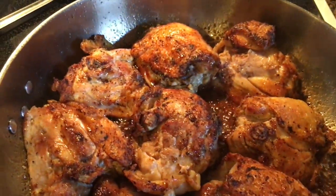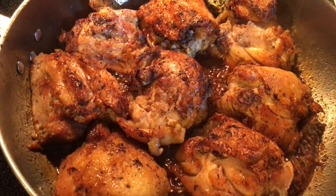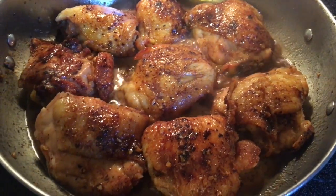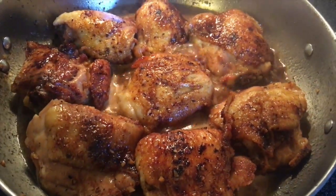Then I'll flip them. May need to add some water to thin the glaze out a little bit as this finishes cooking. I've added about half a cup of water just to help thin out the glaze. We're going to continue to cook it and then reduce it back to its nice, sticky, yummy honey texture.